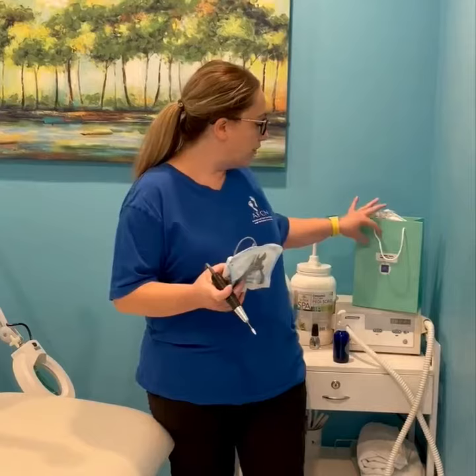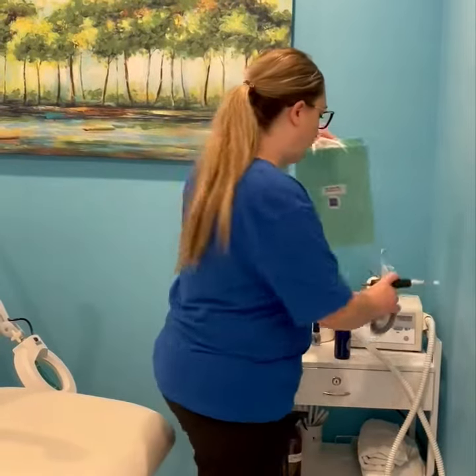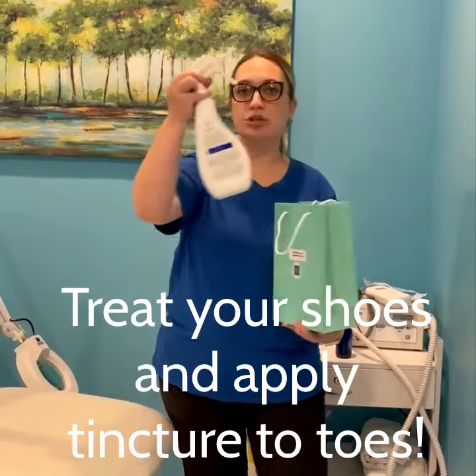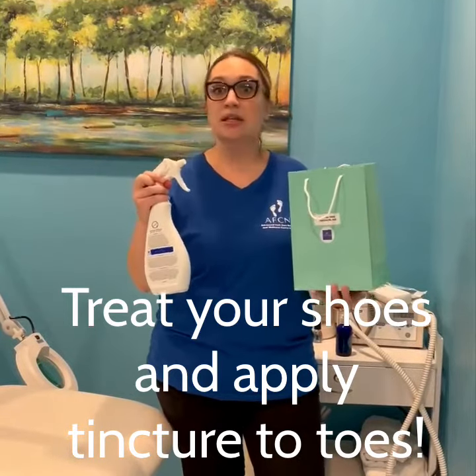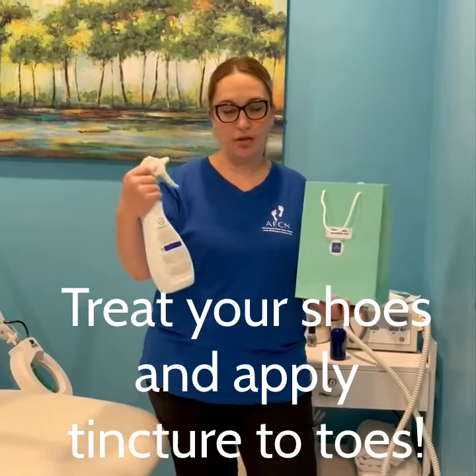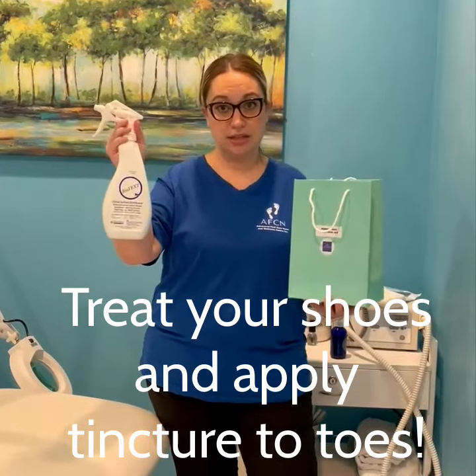We do have fungal nail kits here in the office. Very important: you need to spray your shoes, your sheets, showers — anything that's used with other people — with a biotex disinfectant spray.